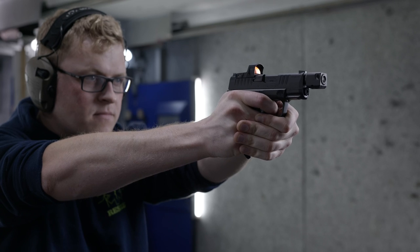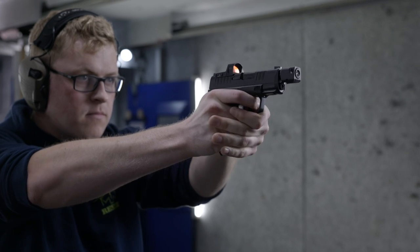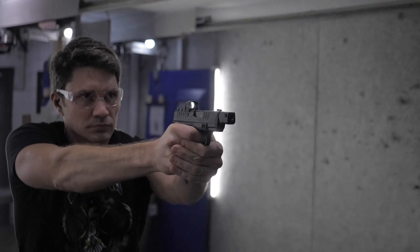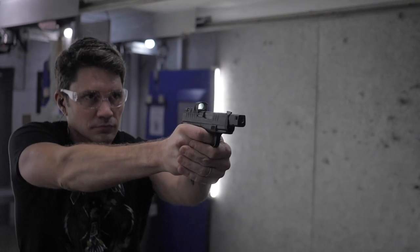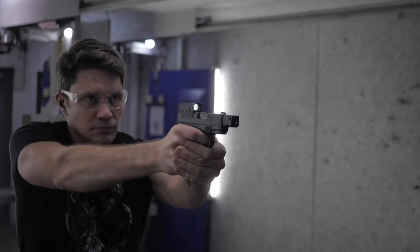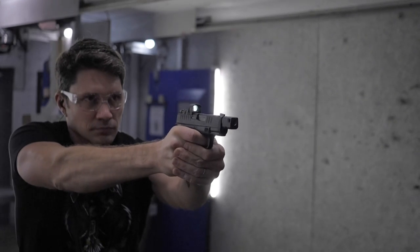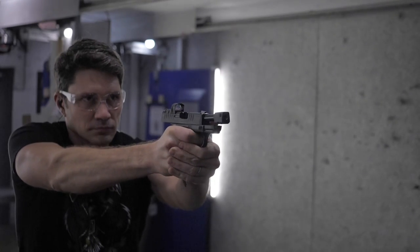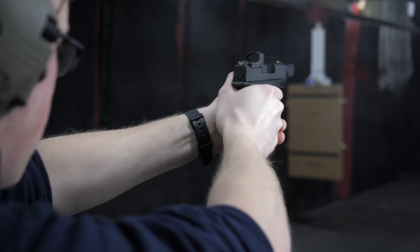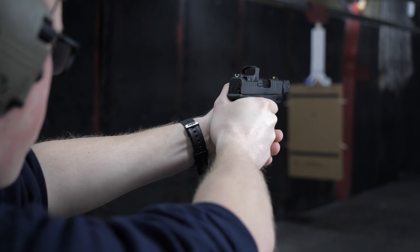It works well enough inside and outside, but if you're standing inside a shaded structure pointing the gun at something brighter outside, it might wash out and there's nothing you can do about it. The Wasp is just good enough that if I got it pre-mounted, pre-zeroed, and ready to go with the RDP — with durable construction and decent battery life — I'd probably just stick with it, although it wouldn't necessarily be my first choice if I were picking my own optic.